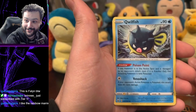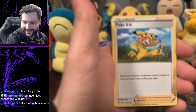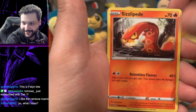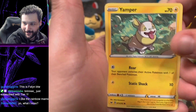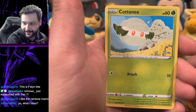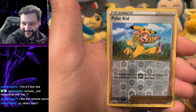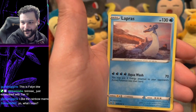Pack two: more Qwilfish — that's three Qwilfish in two packs, it's meant to be! Poké Kid, Energy Switch, Sizzlipede, Yamper — cute card cute Pokémon — Wobuffet, Heatmor, Chewtle. And our rare is Lapras.